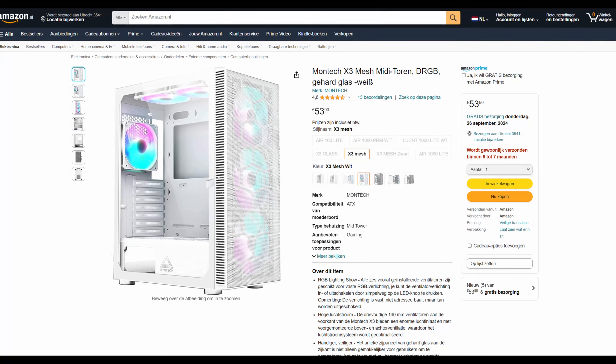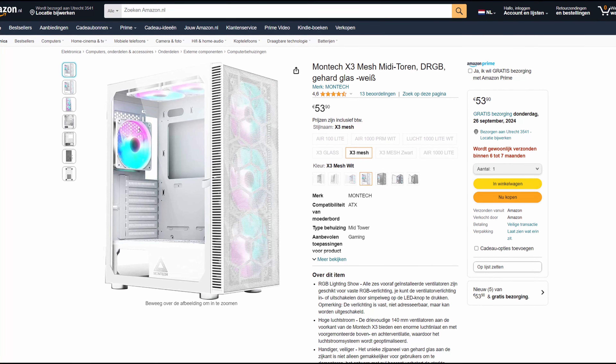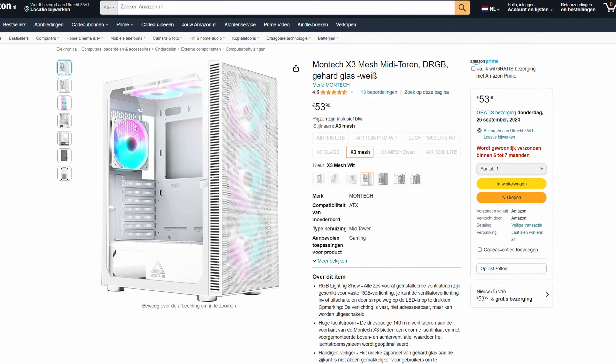As buying a case with tempered glass didn't seem like a good idea, I went all the way to Amazon to buy a case. I chose the Montech X3 mesh MIDI tower case.